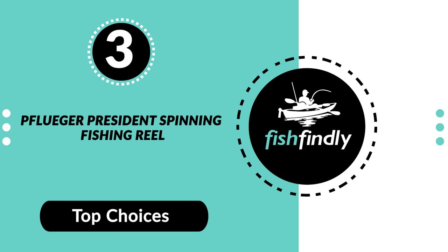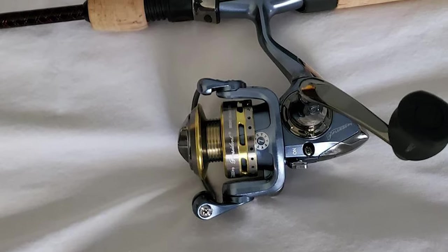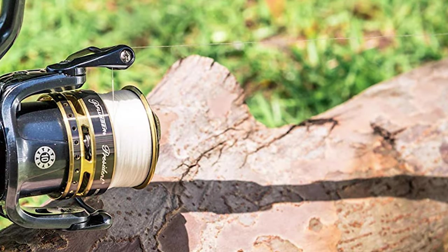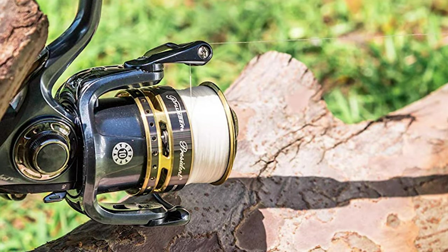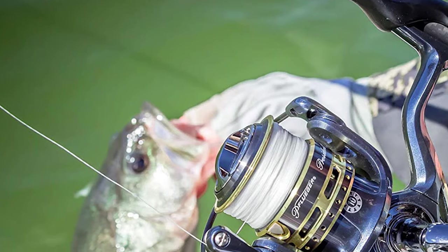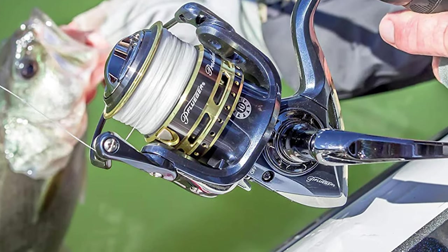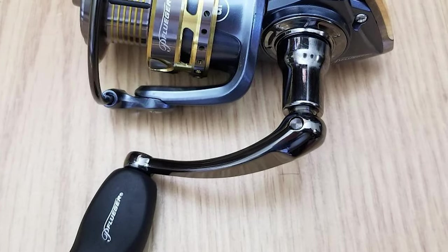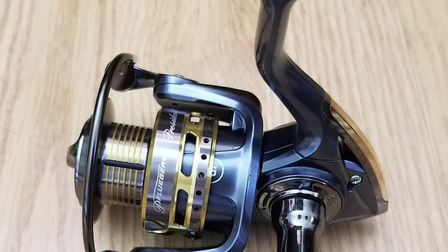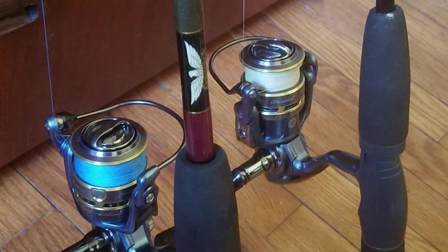Number 3: Pflueger President Spinning Fishing Reel. If you want the best spinning reel that will last for years, the Pflueger President is the one. It can be used for both freshwater and saltwater fishing. It comes with 9 stainless steel ball bearings for smooth retrieval, and an on/off instant anti-reverse bearing. The lightweight graphite body and rotor make for easy dragging, spooling, or retrieving. It also has a machine-ported, double-anodized, braid-ready aluminum spool, a smooth multi-disc drag system made from stainless steel and an oiled felt washer, allowing friction-free operation.